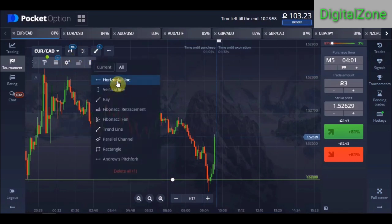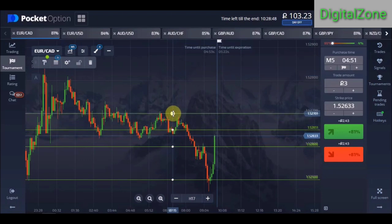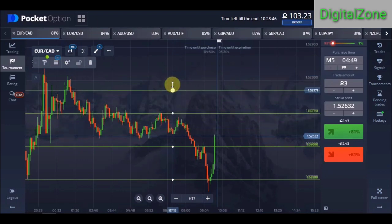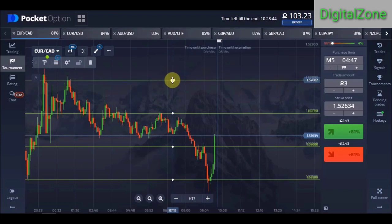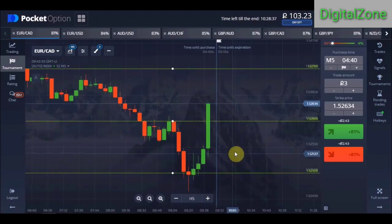Try to draw your lines perfectly on the round number. Once you've done this, you just need to wait for a candle to close at a round number.